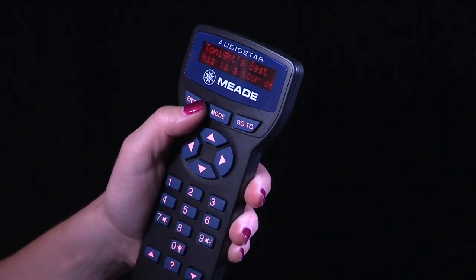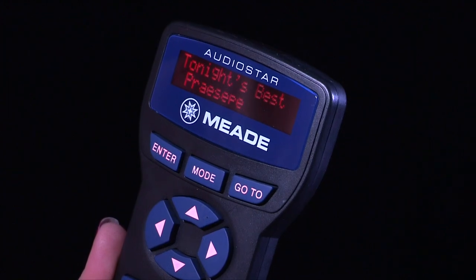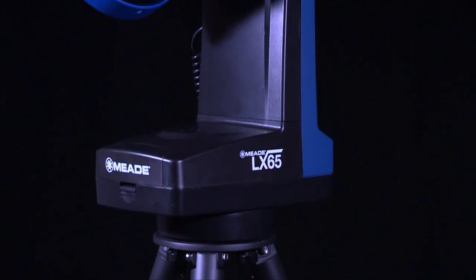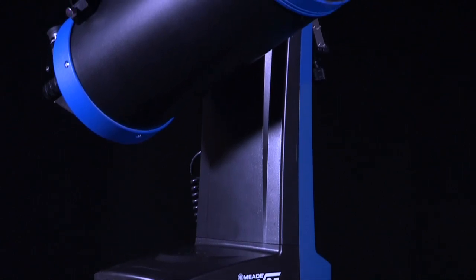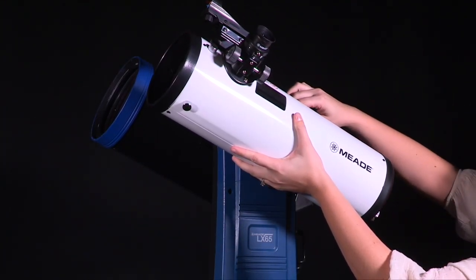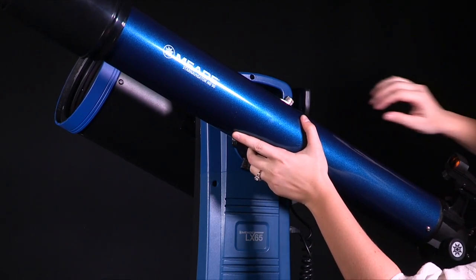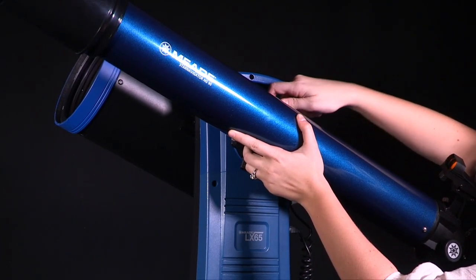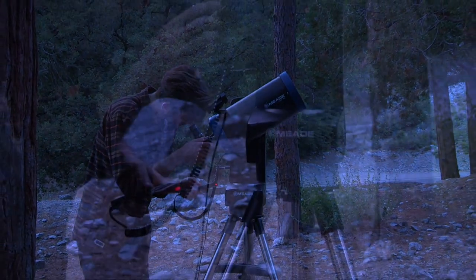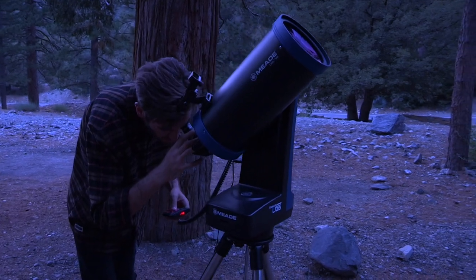Once the telescope is aligned, we recommend taking the Tonight's Best Guided Tour, which has pre-selected the best objects to view that night. Select Guided Tours on the AudioStar handbox, then Tonight's Best to start the tour. Congratulations! You have now successfully set up and aligned your LX65. You'll find this telescope is compact yet sturdy, providing a great combination of portability and performance. Once you become familiar with using the LX65, try installing a second optical tube to enhance your viewing experience — the LX65 has the ability to hold two optical tubes, allowing you to view in wide field and close up at the same time. With its quick and portable setup, you're ready to start observing in minutes. The LX65 system breaks down into three compact pieces and does not require any tools, making it a breeze to transport to your favorite dark sky location. Bring on the adventure with Meade's LX65.